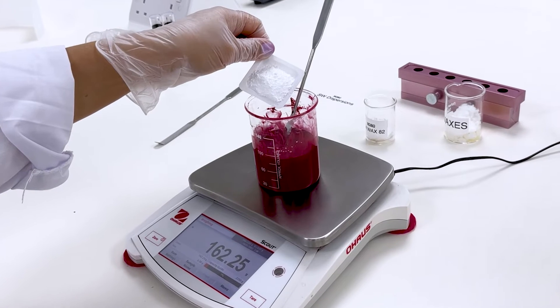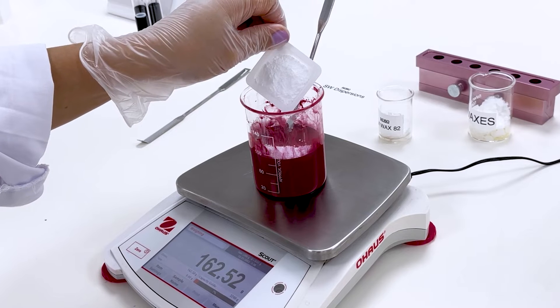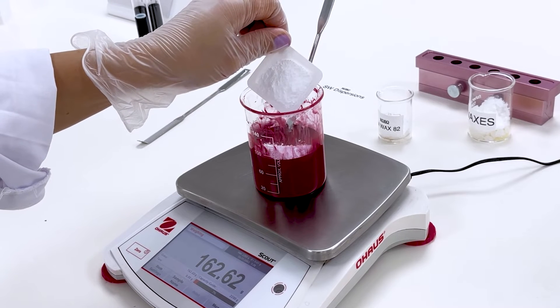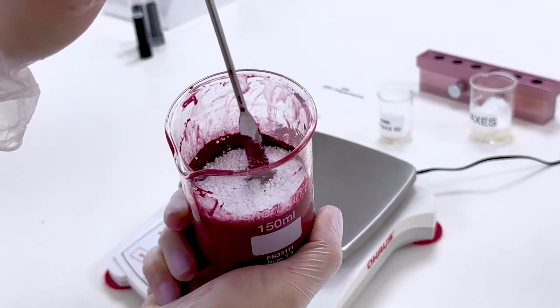We also add in a porous silica microsphere, MSS500-3H. This helps prevent sweating of the stick and also provides an even color. We mix that until it's homogenous.